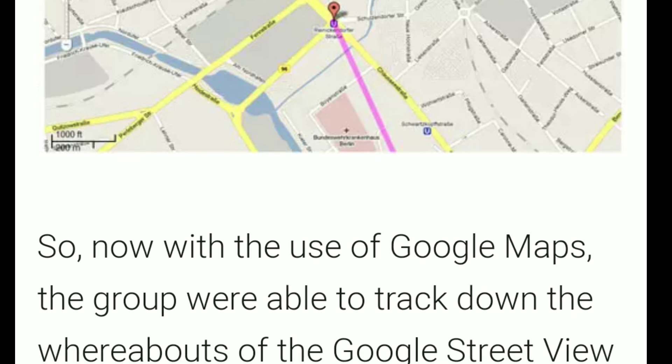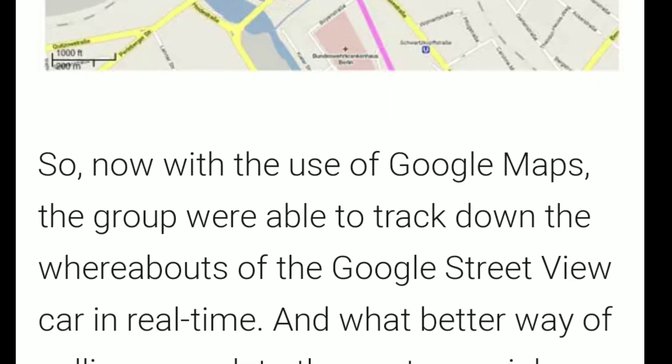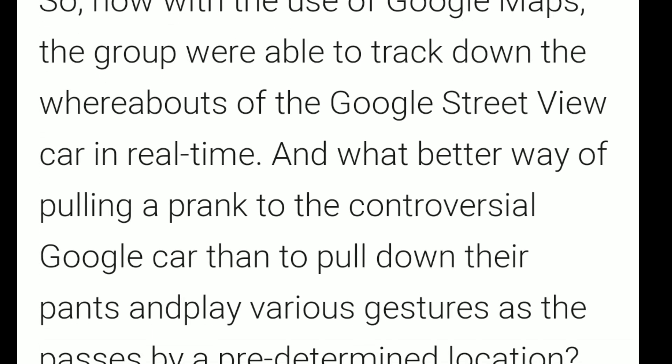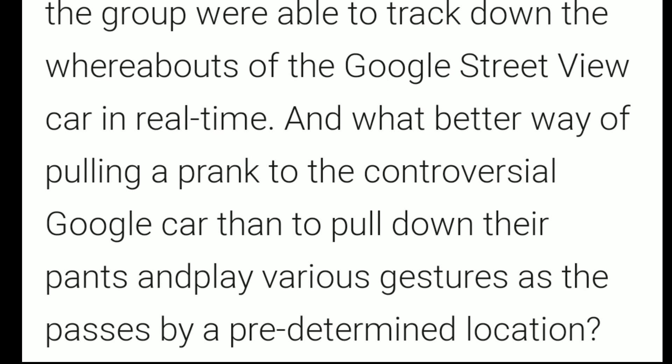Here's an article about people in Berlin who used Google Maps to figure out where the Street View car was going to be, and they pulled a prank. As you can read here — yeah, they're silly guys. So that's what I got.